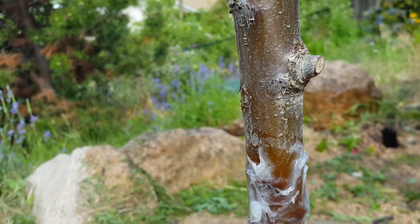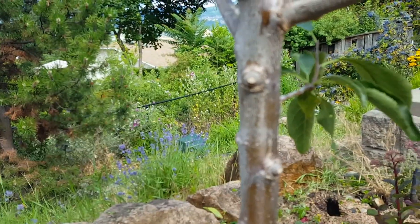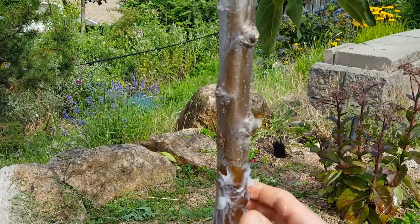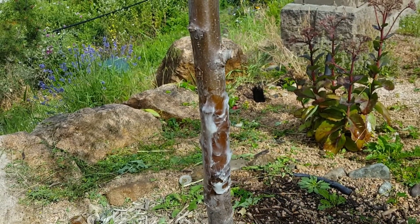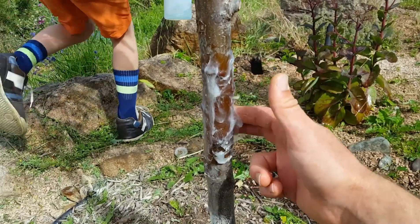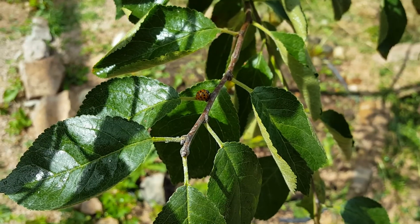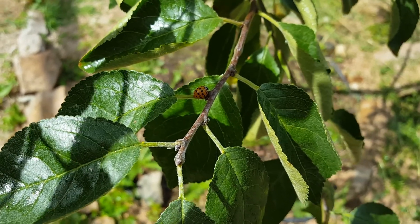There's one of those little rascals right now. Spray him? Yep, you can spray him. That looks like you got it. Get him, ladybugs!